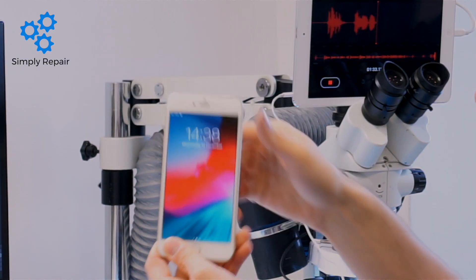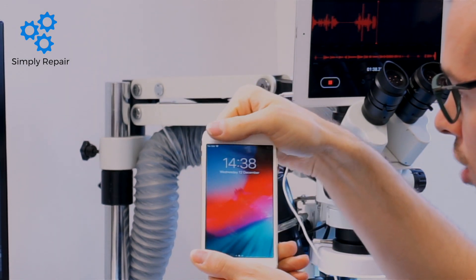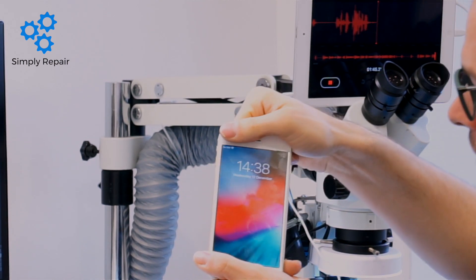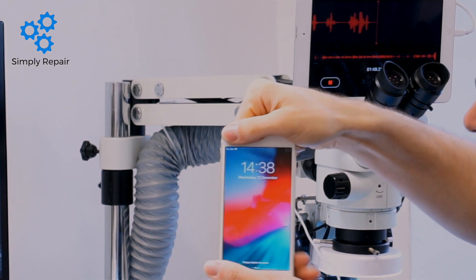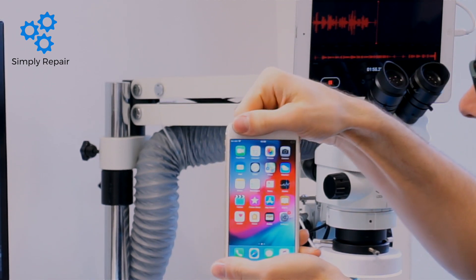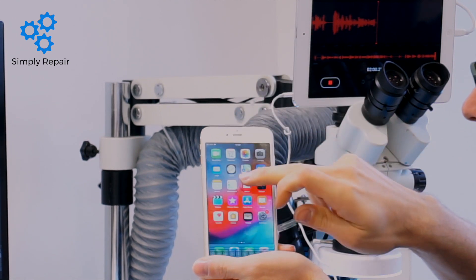So what you may find — if you're a customer with this problem, or you're a repair shop seeing these issues — is that when you flex the phone, and sometimes it does it by itself, you get these bars at the top and the touch is just all over the shop. It doesn't matter what screen you put on there; it's just all over the place. It either does its own thing or completely freezes.